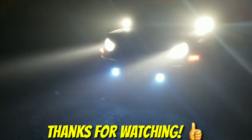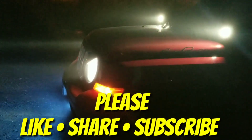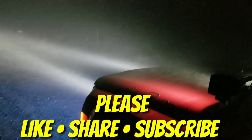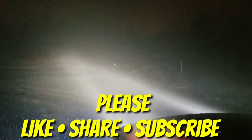We greatly appreciate each and every one of you. We hope that you keep watching all the future videos, and if you're new here, please like, share, and subscribe. We love you all — Cigar Boss out.